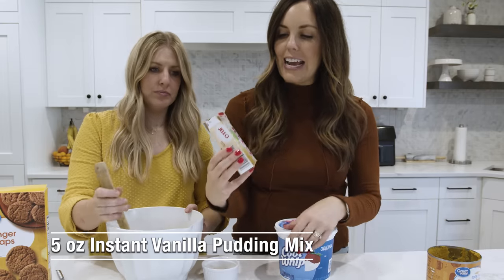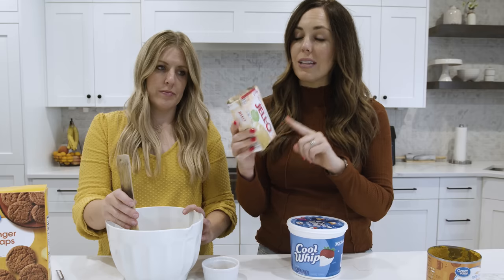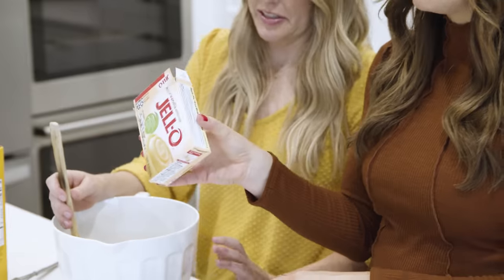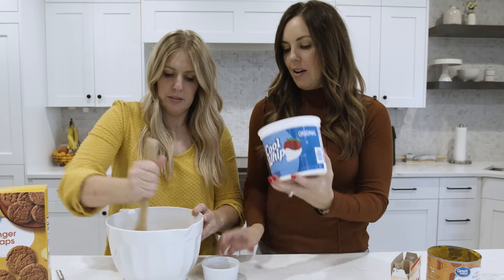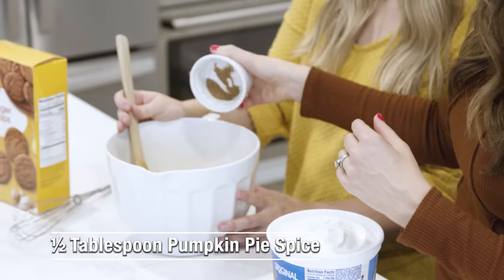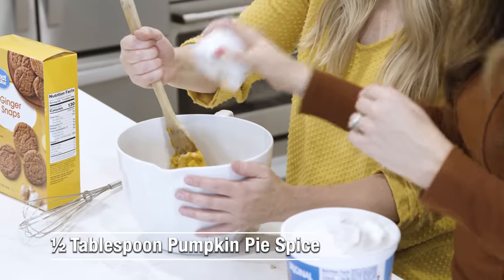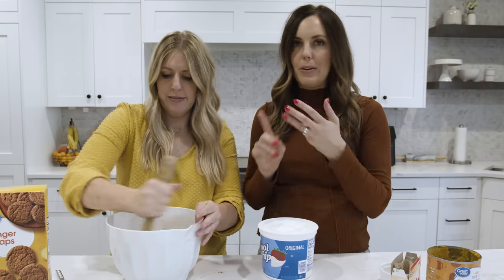The next thing we're going to add is just a box of instant vanilla pudding — this is the big box, about 5.1 ounces, or you could use two small boxes. I'm going to add our seasonings next: half a tablespoon of pumpkin pie spice. If you don't have pumpkin pie spice, you can find recipes online to make your own — it's just cinnamon, nutmeg, cloves, all the fall scents.